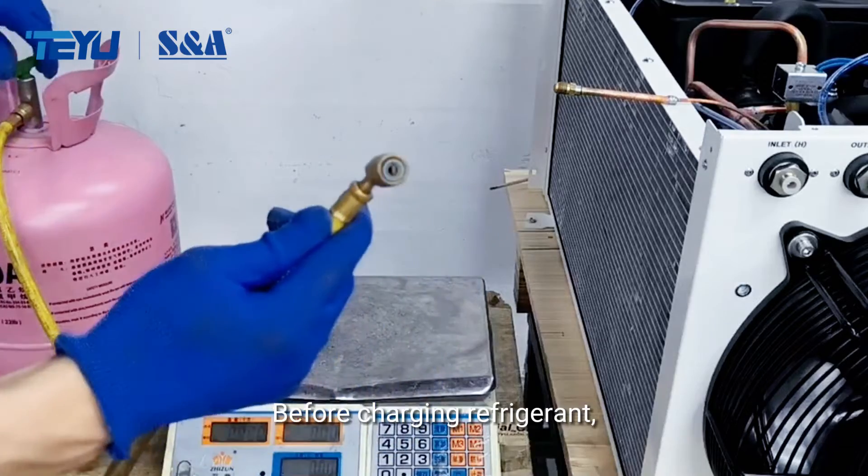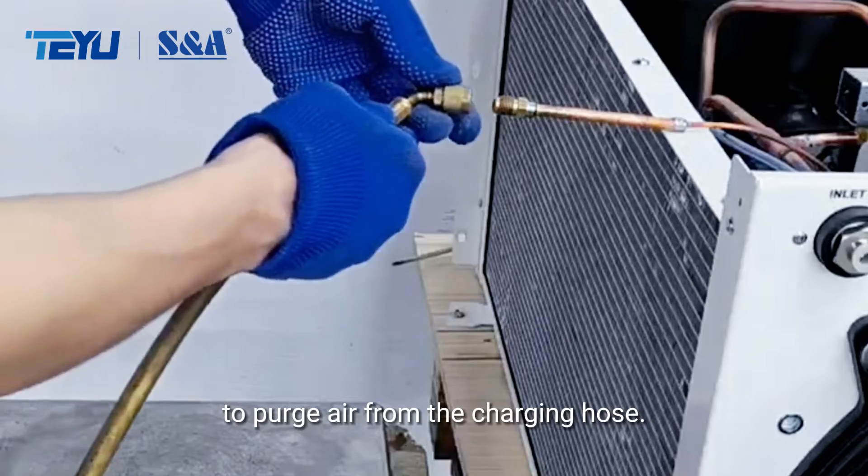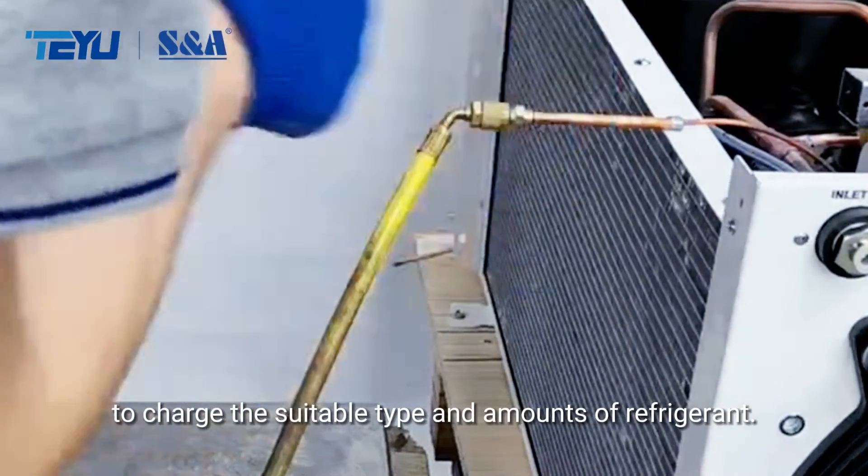Before charging refrigerant, partially unscrew the valve of the refrigerant bottle to purge air from the charging hose. You need to refer to the compressor and model to charge the suitable type and amount of refrigerant.